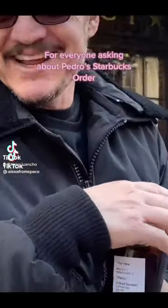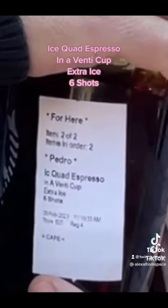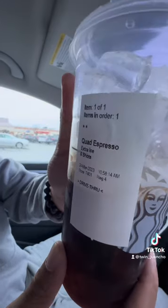For everyone asking about Pedro's Starbucks order: iced quad espresso in a venti cup, extra ice, six shots. We got it — the quad espresso extra ice, six shots. Is that right?